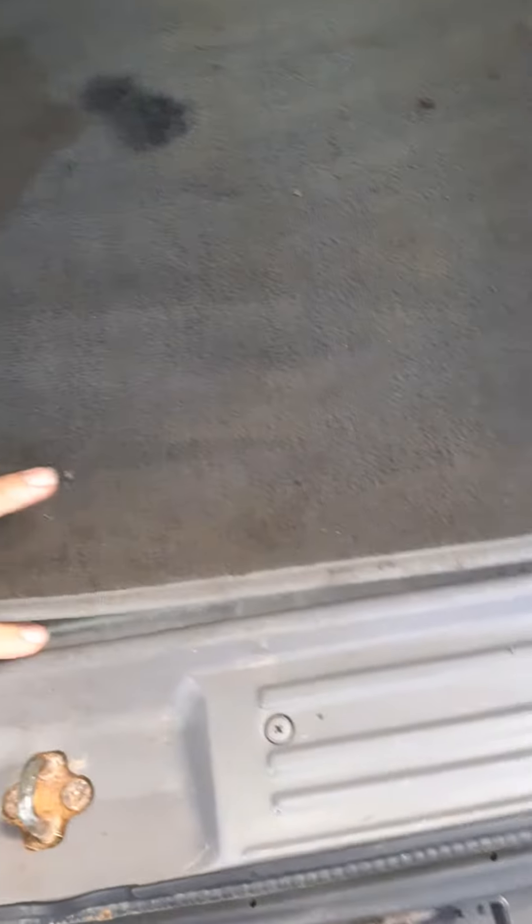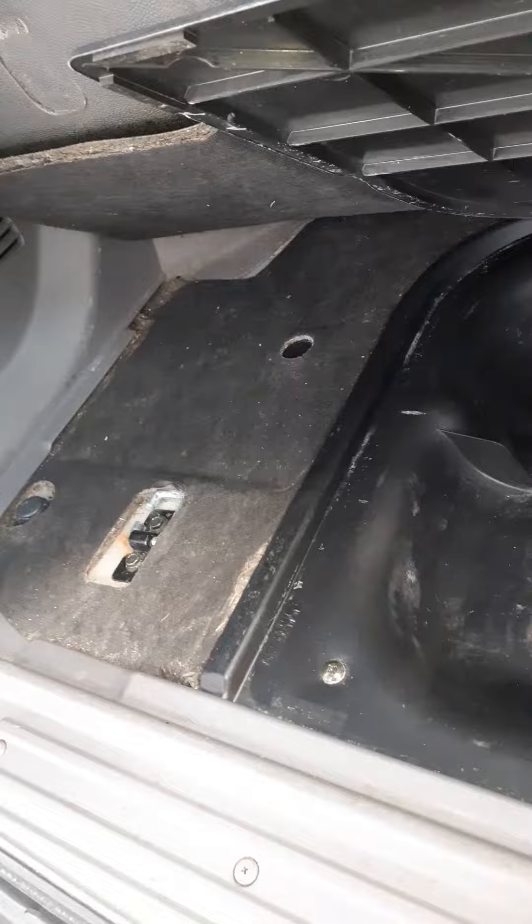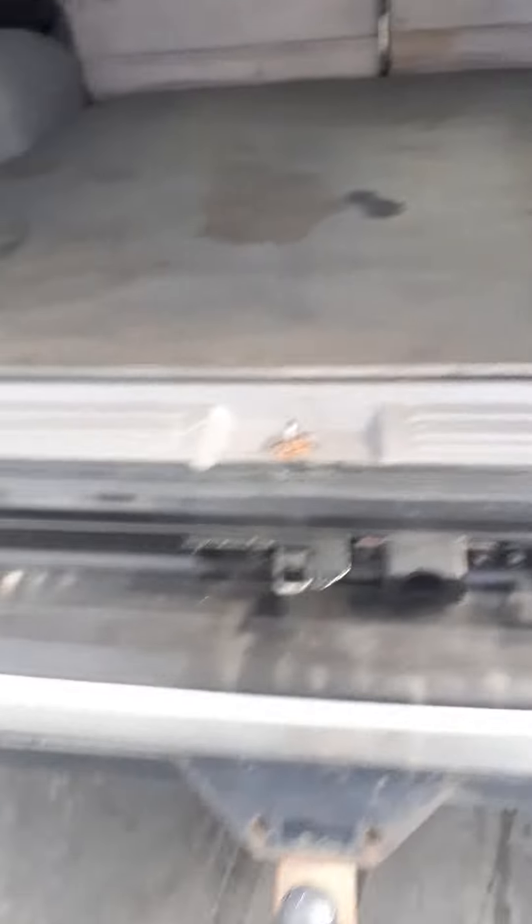Structure is in good condition, just a little bit of superficial stains there coming through. Some storage back there, no rust at all. Obviously the tires underneath.